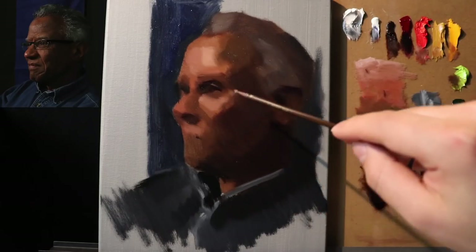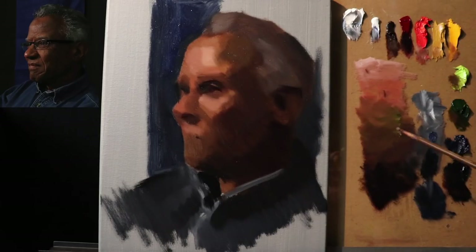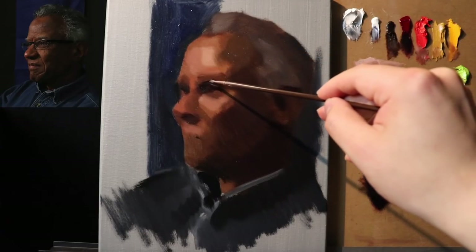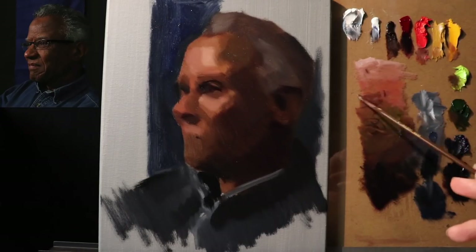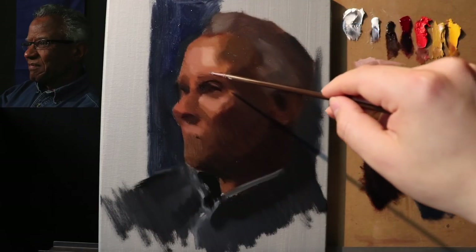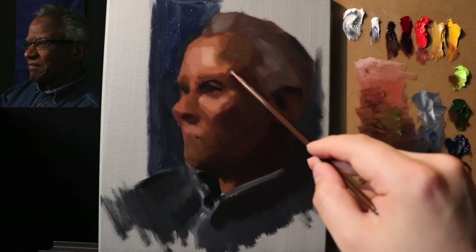I'm starting to put in the eye socket and see how very quickly this is starting to emerge. Pertaining to why I'm painting in this style — and you asked if I prefer painting in this style — the answer to that question will change depending on what day of the week it is, to be honest. I think it's just important to keep things fresh.